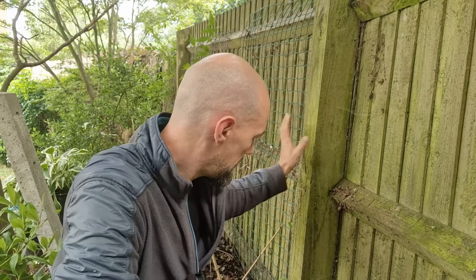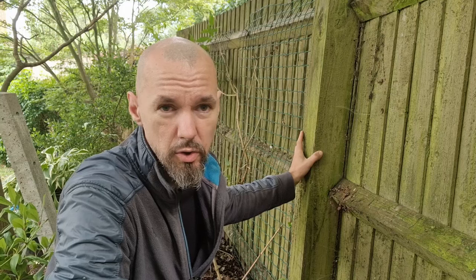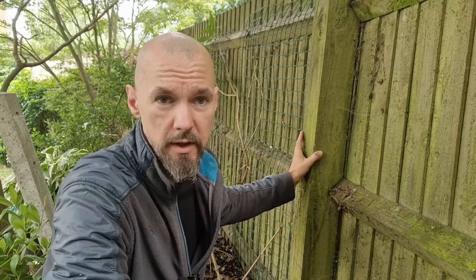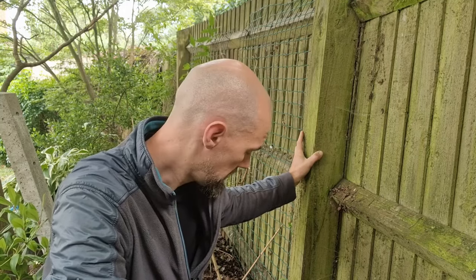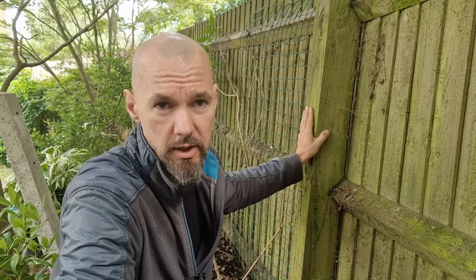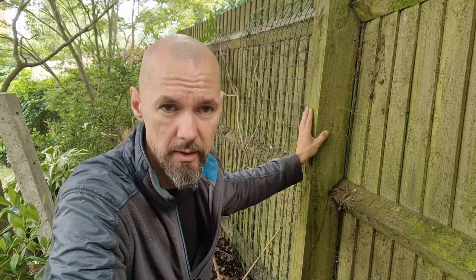Obviously ideal it would be to replace it, but we're just going to make a quick repair with a concrete support. First things first, we're going to dig a hole and remove all the obstacles — it was probably sunk in concrete before, so we're going to have to break that concrete, dig it out and make some space for our support. Let's crack on to it.